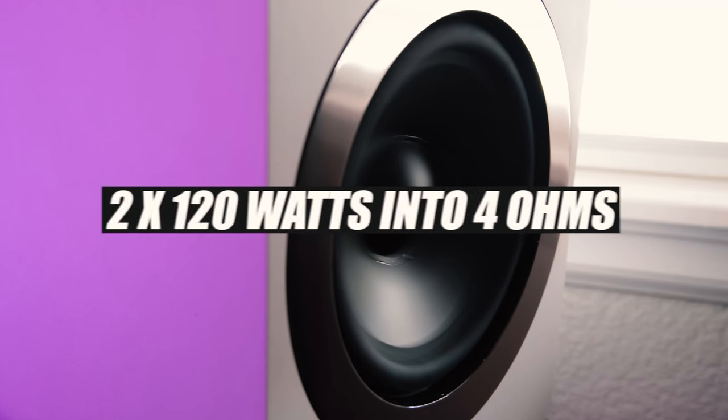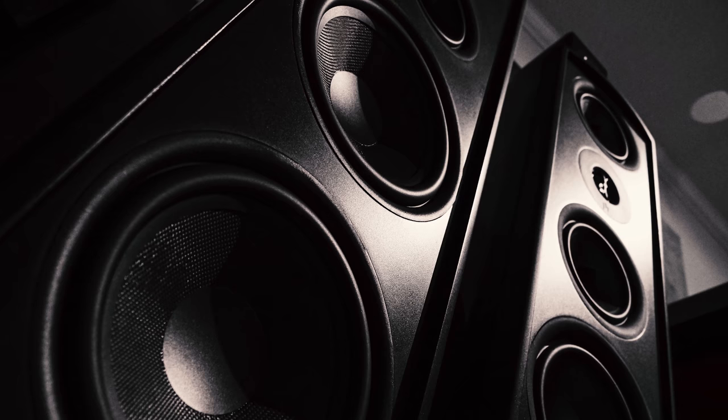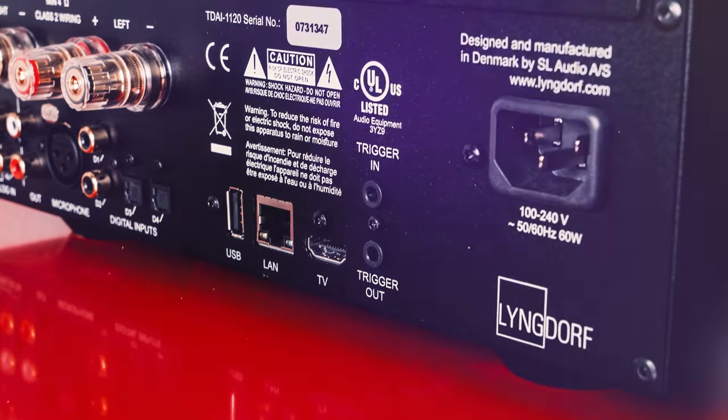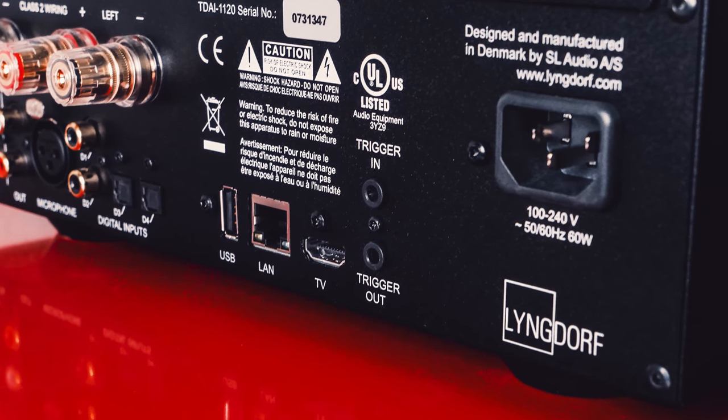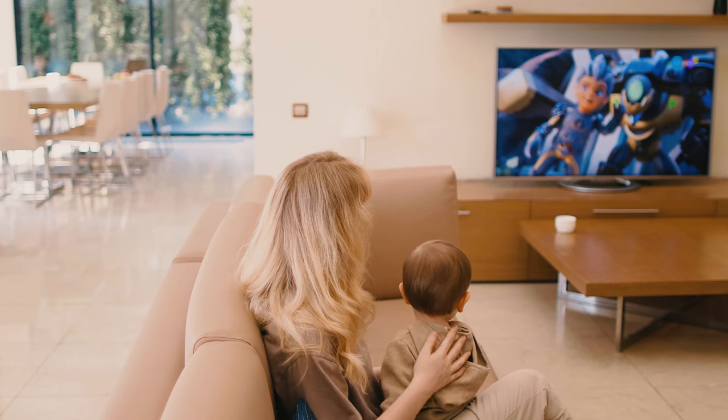As Lyngdorf claims, the amplification delivers 2x60 watts into 8 ohms and 2x120 watts into 4 ohms, which should power bookshelf speakers effortlessly and some floor standers that don't require too much juice. One of the most intriguing features is on the rear of the unit — Lyngdorf outfit the TDAI 1120 with an HDMI ARC connector, which you can use to hook up your favorite 4K flat screen. However, it does not decode cinema formats, so it's important that you set your TV's audio to PCM to avoid any issues. It also allows you to control the unit's volume with your flat screen remote control, which is an excellent feature to replace a sound bar or the dreadful audio that most new flat screens provide.